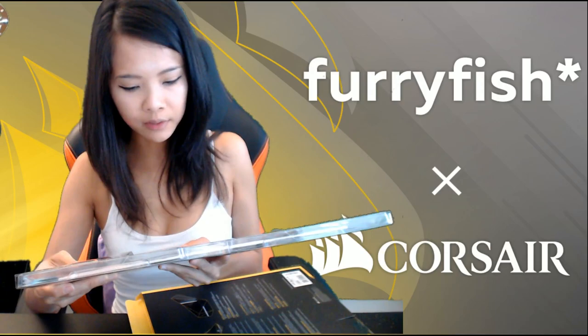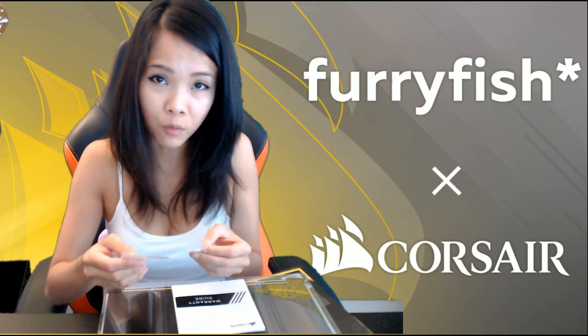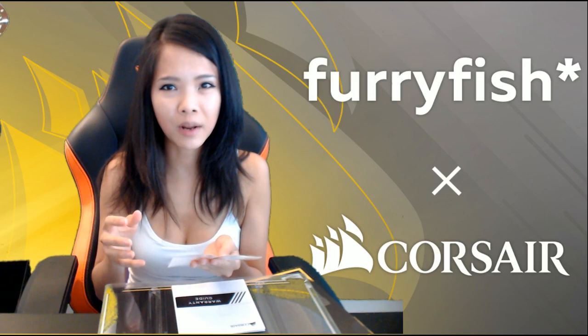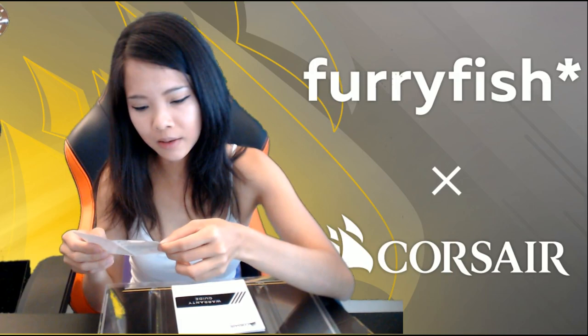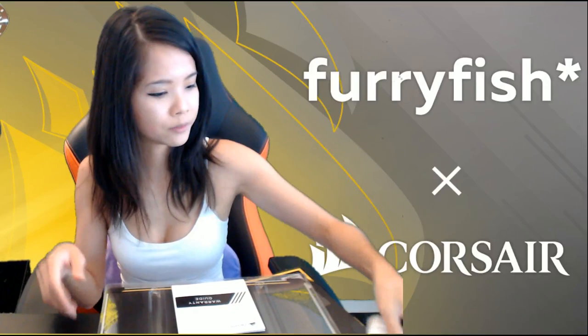Warranty against defects. Our goods come with guarantees that cannot be excluded under Australian consumer law. Depending on product family, warranty duration ranges from 2 years to lifetime. Lifetime warranties are good — I've had my RAM die on me before with another brand, and it had a lifetime warranty so I could swap it out. When you find a product you really enjoy using, lifetime warranties are great. Though I think this is warranty against defects, meaning factory defects, not wear and tear.